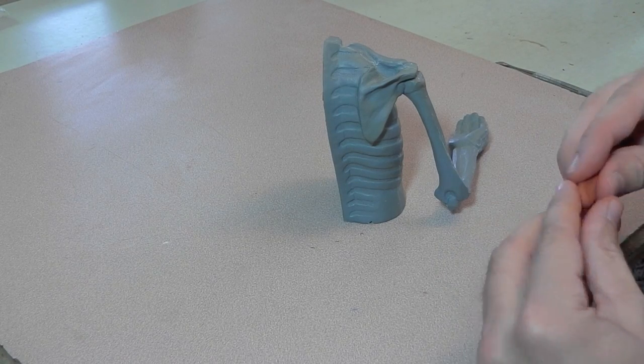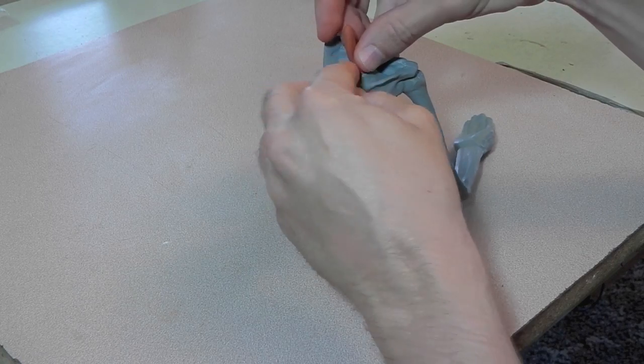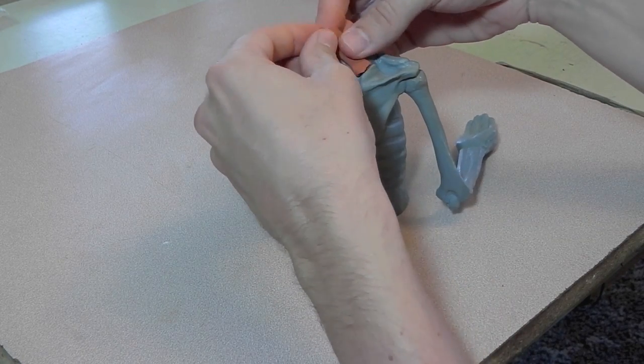When I made the plastic model, I was focusing on the arm. I didn't make the neck long enough for the levator scapulae.